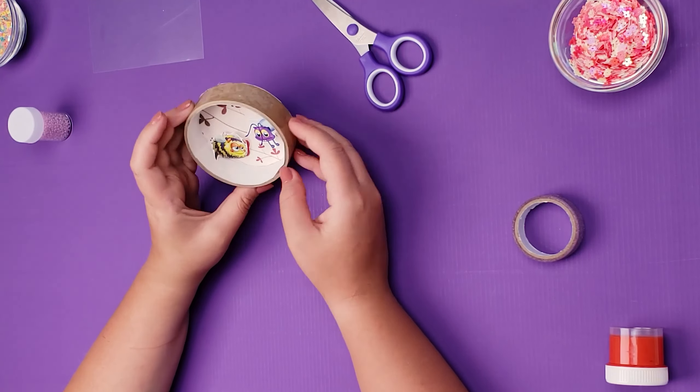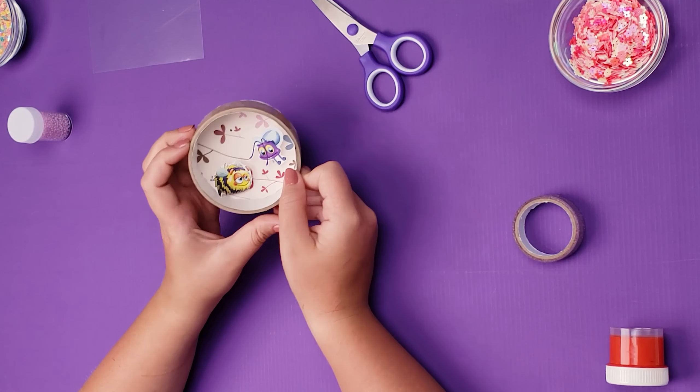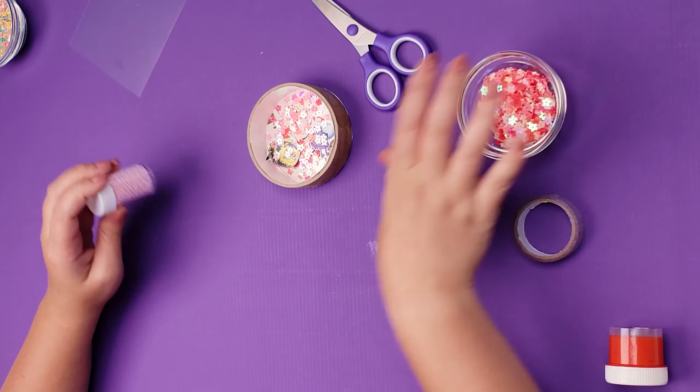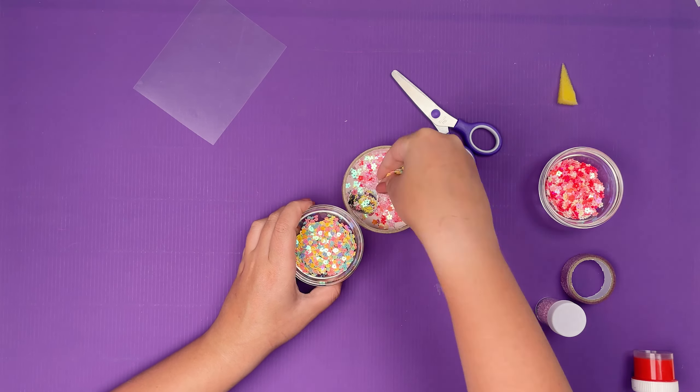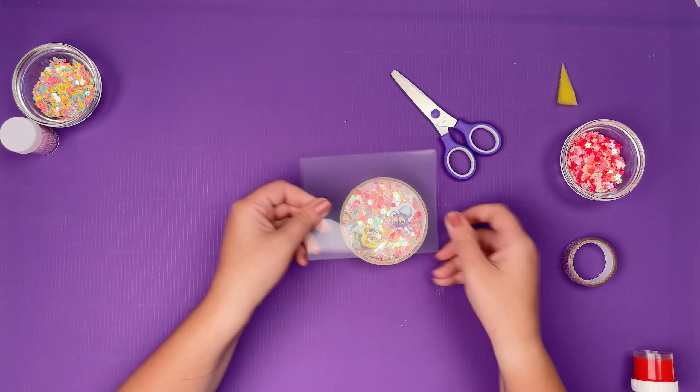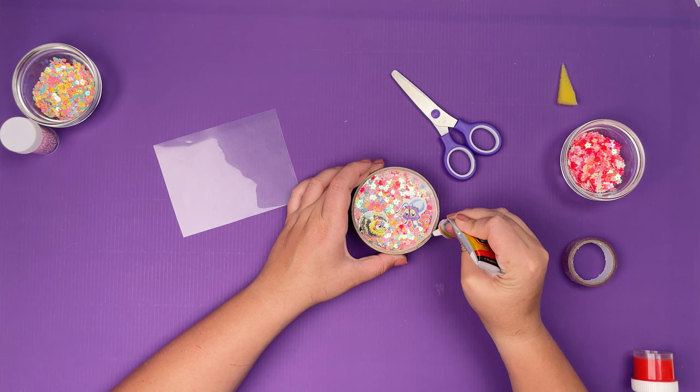They turned out to look voluminous! We pour inside some sequins. Now glue the file on top and cut off the excess.